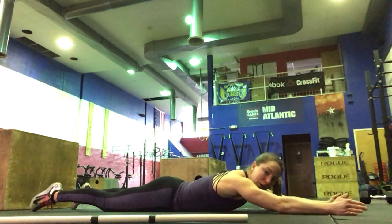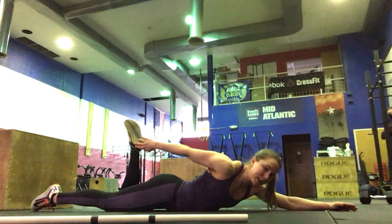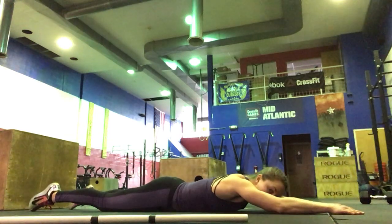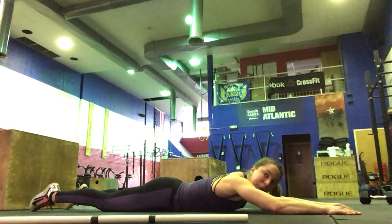Then we're going to do a superman reach back. You're going to lift the right arm and left leg, bend the knee, reach for the heel, then extend out. You'll do 5 each side. Eyes look down at the floor, just activating your upper and lower back there.